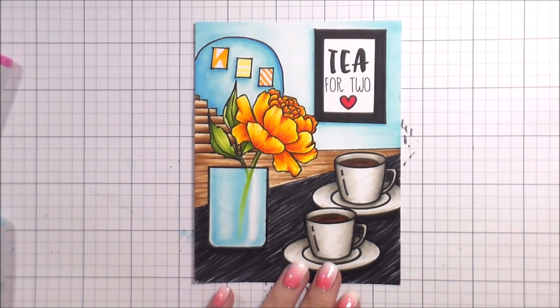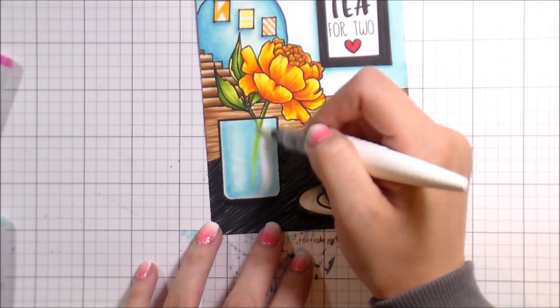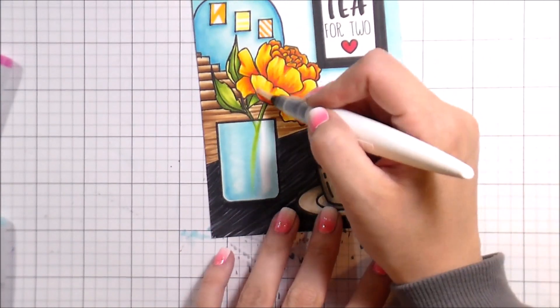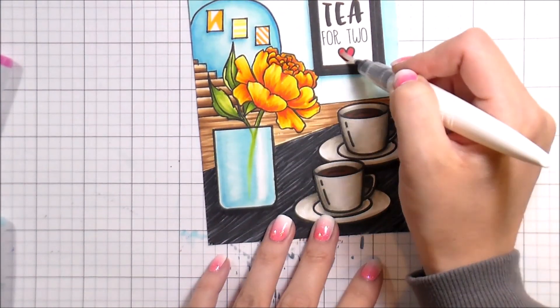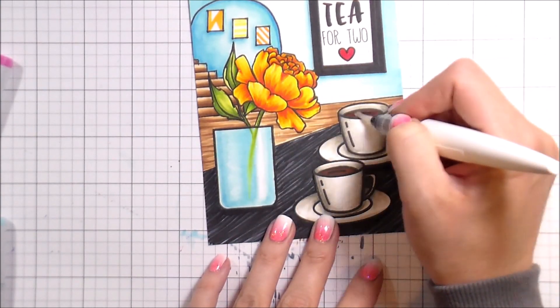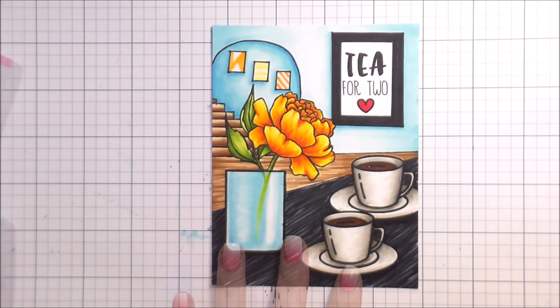That's how in a rush I was the first time — I didn't even add glitter to this card, and that's not even a finished card. So I added glue — this is the clear glitter gloss from Nuvo — adding that to the vase, the flower, the little heart, and then the tea. And that's it, that's the whole card.